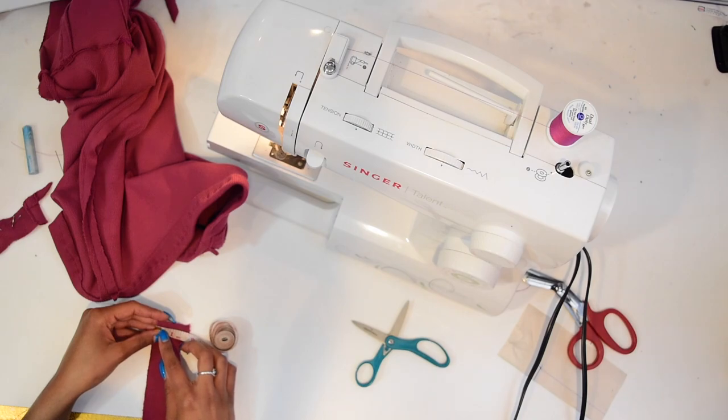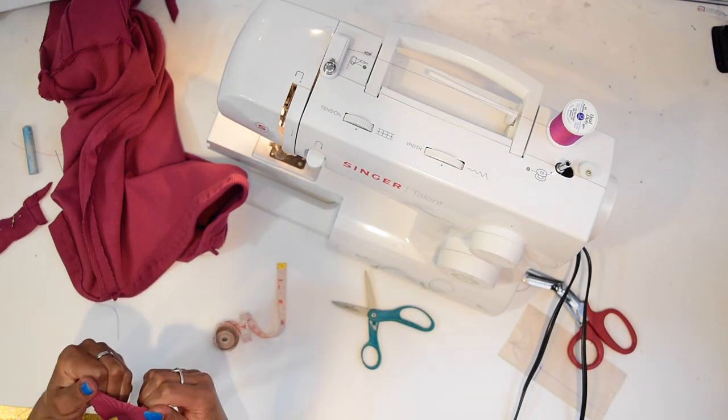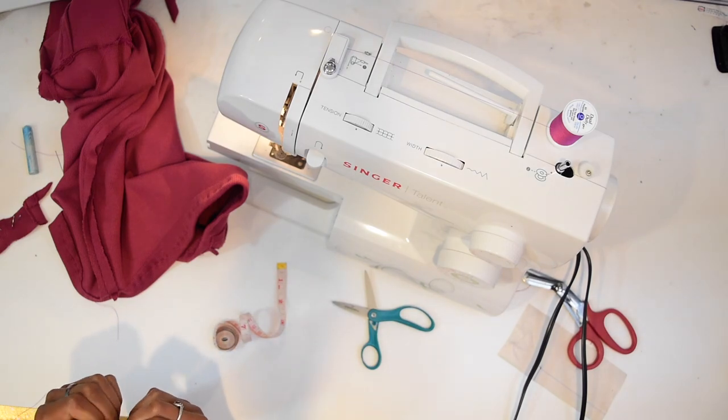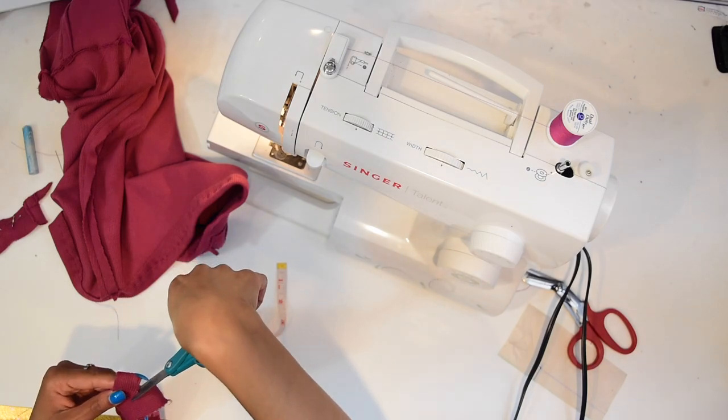Take the long strip, cut it in half, and sandwich it to the top of the dress with the two strips on either side, right sides together. I kind of lost the clip of me doing this step, so just follow along as best you can.